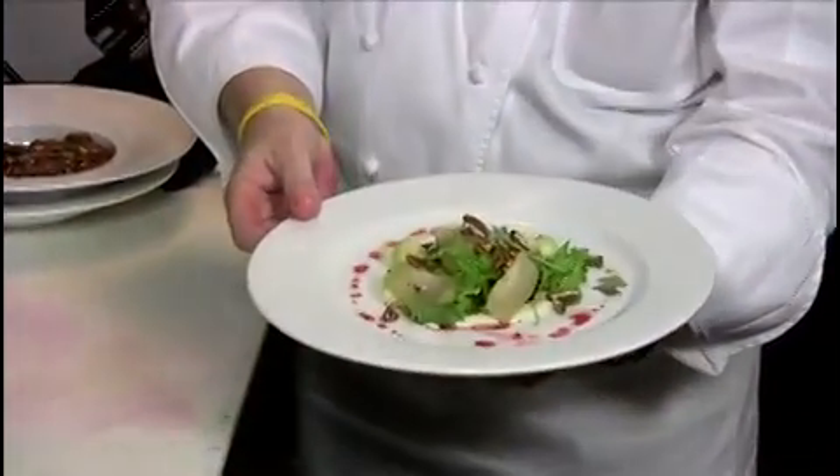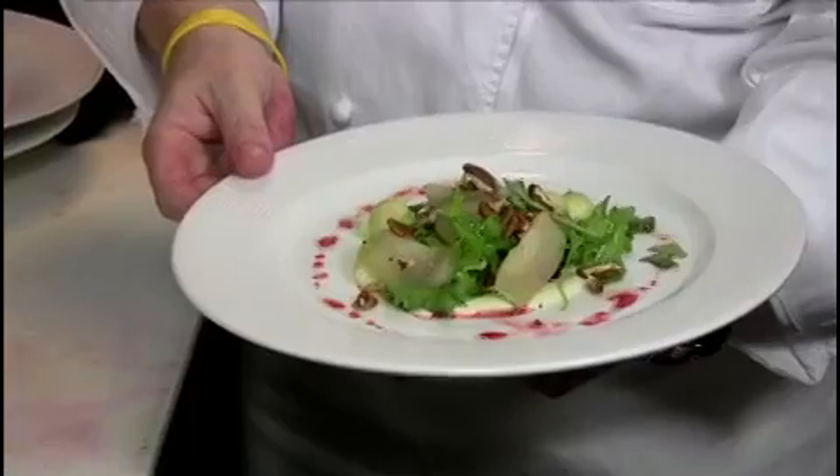So there you have it — the finished dish, fruits and roots. You can make this at home or you can come to Ironwood and I'll make it for you.